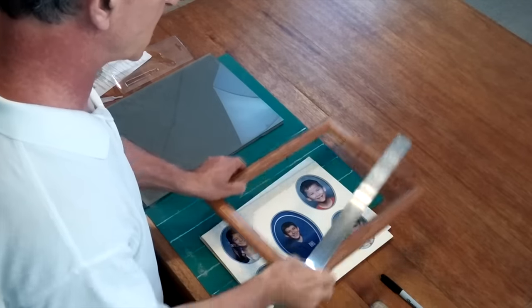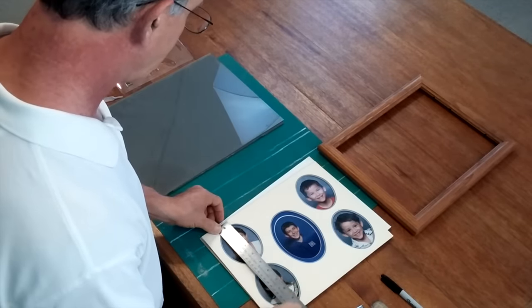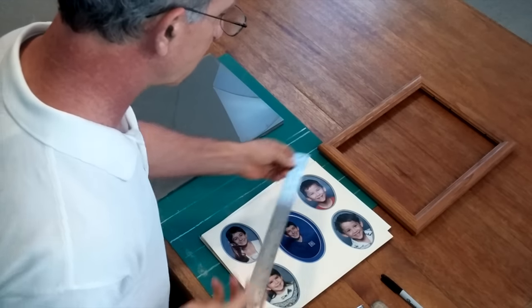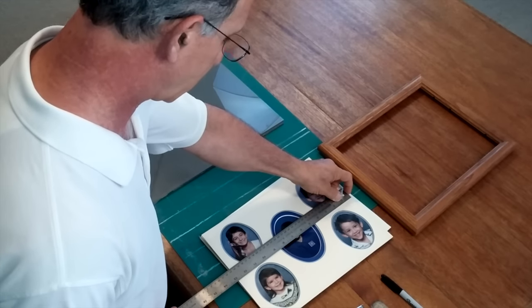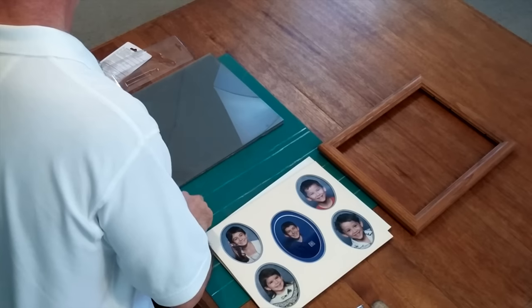The first step is to determine what size piece of glass we need. We're going to measure the mat and it's 10 inches by 13 inches, so I'll make marks on the glass to cut it to 10 by 13.